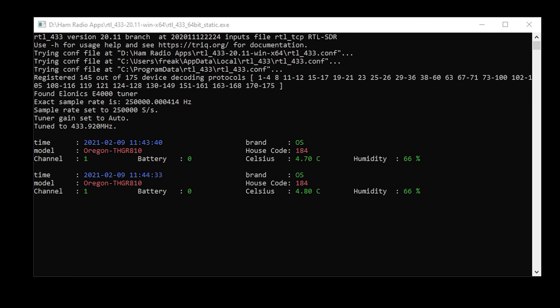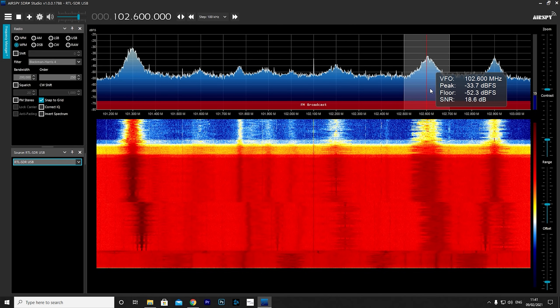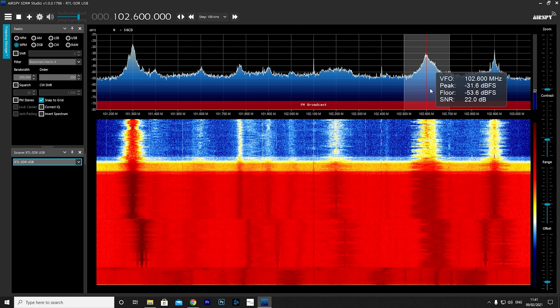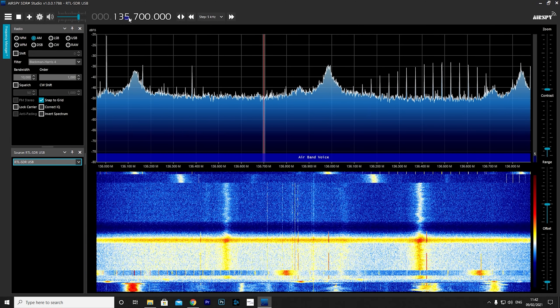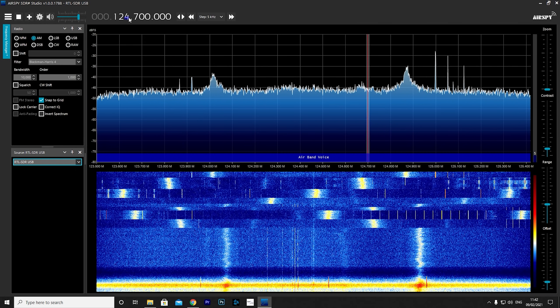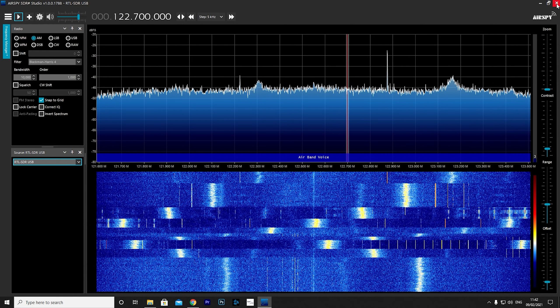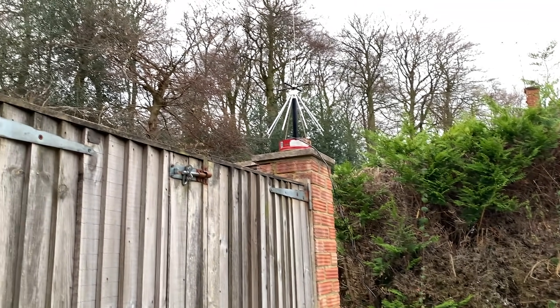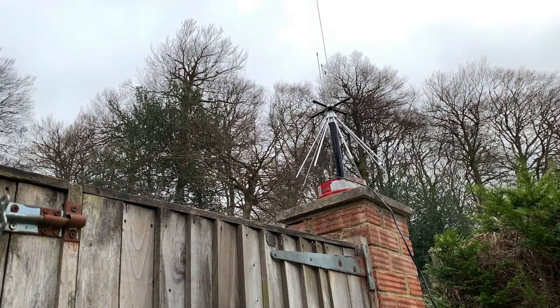Next we'll jump up to the UHF band and try decoding some local devices such as weather stations or oil tank level monitors. Here we're only seeing a couple of unique signals, which would indicate either there's not much traffic currently or the antenna isn't receiving that well in this location. Jumping down to the FM broadcast band between 88 and 108 MHz, using SDR Sharp we can clearly see some nice strong radio stations. Tuning into the airband, there is some local noise and I wasn't really able to capture any aircraft transmissions, possibly due to very few aircraft flying at the moment.